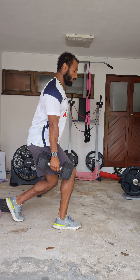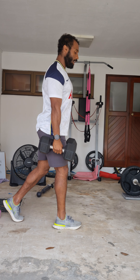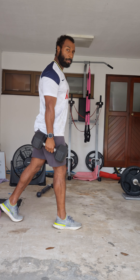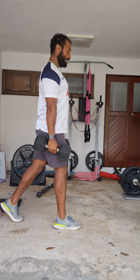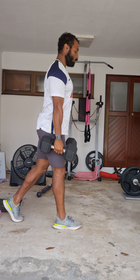Stay nice and tall, go down through the front leg and drive. Just notice how I am going down — I'm not just letting my body drop or letting the weights drop. This is a way to stay nice and tight, core engaged, go down and then drive through.